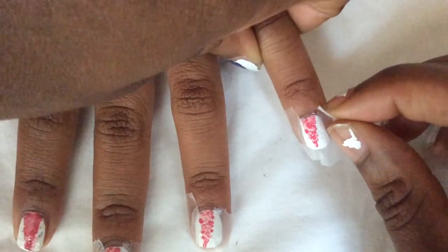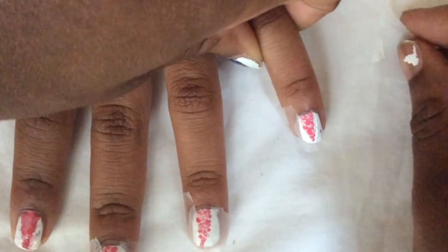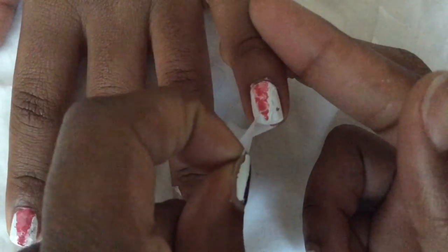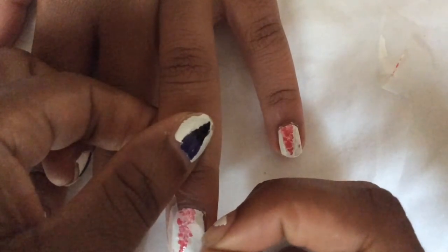Once you let your design dry for a couple of minutes, you want to slowly peel it off. It's okay if you peel off some of the white polish. We had to kind of rush here because I was losing lighting and I needed that natural lighting. So we were kind of rushing, which is why some of it is peeling off. But if you happen to just peel it off by accident, you can always go back and paint over it.